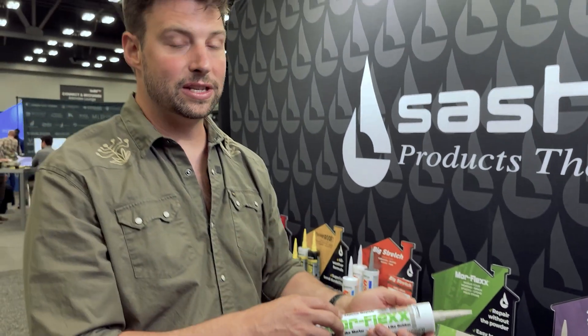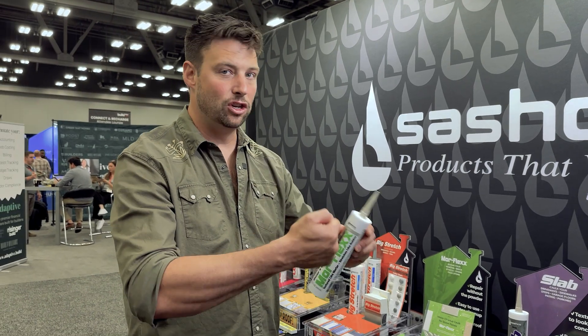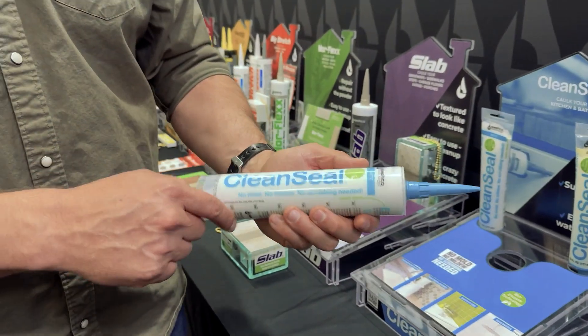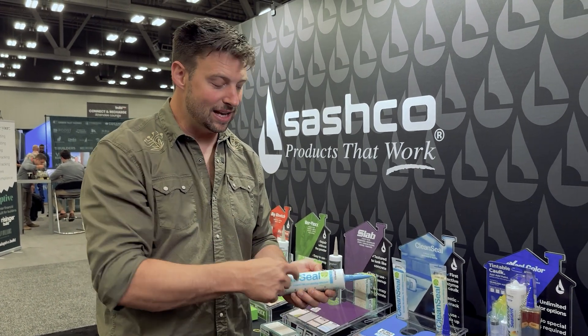Morflex we use all the time — we're actually going to be using it on the affordable high-performance house. I love this stuff because it's a caulk that's stretchy but looks just like mortar. So anywhere you have an expansion joint, a control joint, a corner — anywhere you want it to look like mortar but not crack like mortar — Morflex is great. They use it a lot for repairs. Things like hose bibs and electrical outlets, anywhere you're needing to caulk with flexibility. Slab is the same thing but for concrete. Clean Seal is a no-mold, no-mildew caulk.